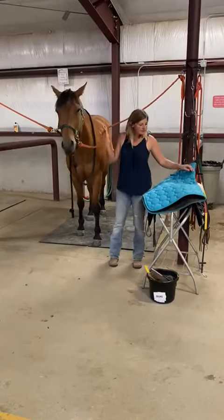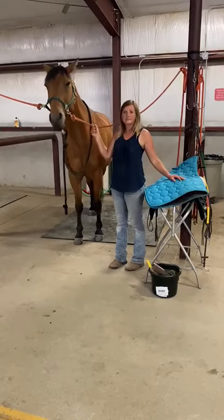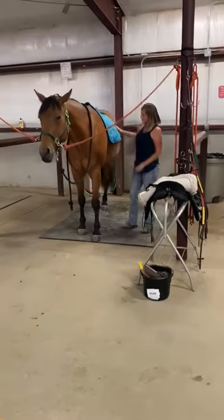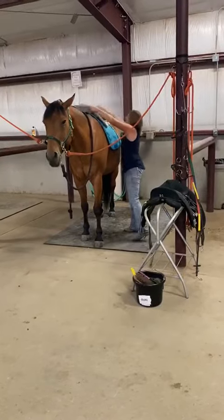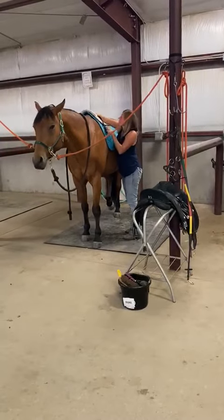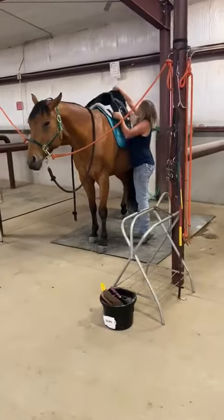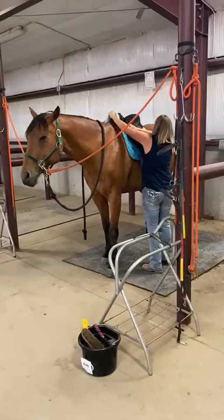Lesson number four: tacking the horse with a dressage or English saddle. The dressage pad goes on first, followed by a half pad in some cases with the fuzzy side down. The saddle is then placed on the horse and tent both pads under the saddle.